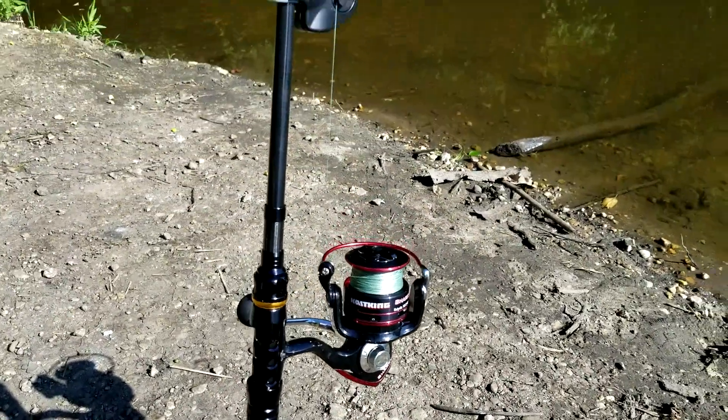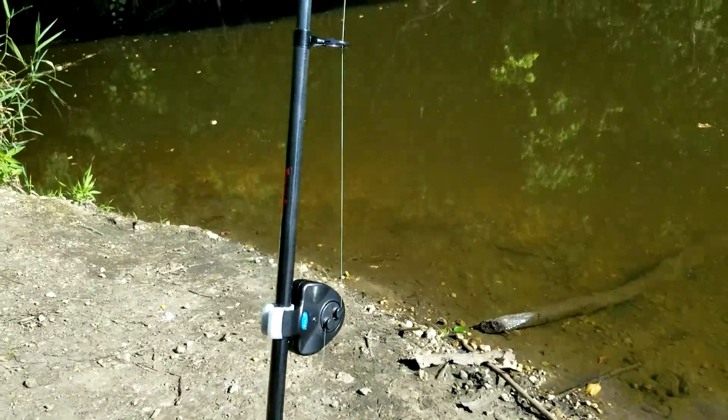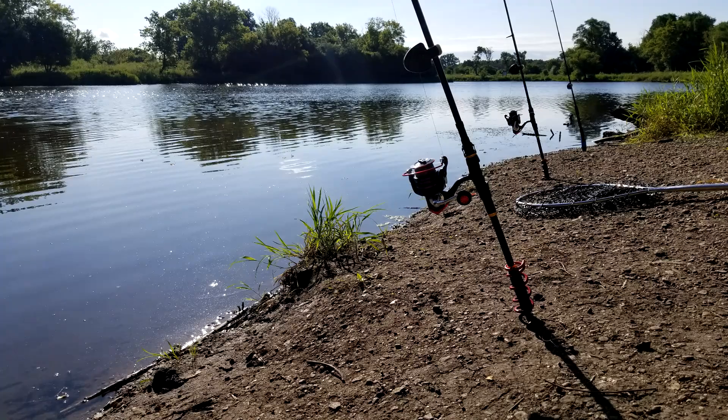I highly suggest the use of rod holders and bait alarms for convenience, especially when using multiple rods at once. Then all you have to do is cast your line out, place the rod in the holder, set the bait alarm, and then you can sit back and relax.